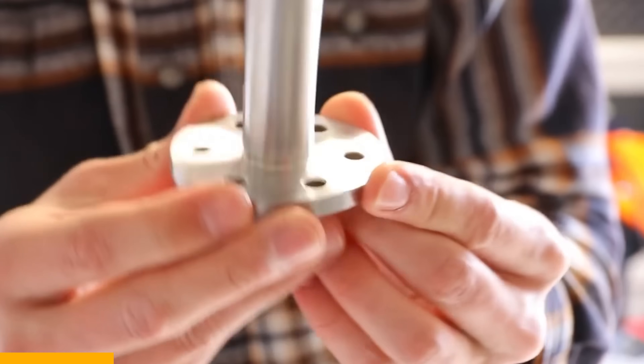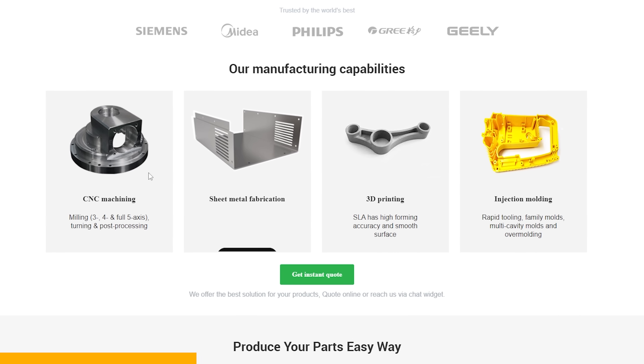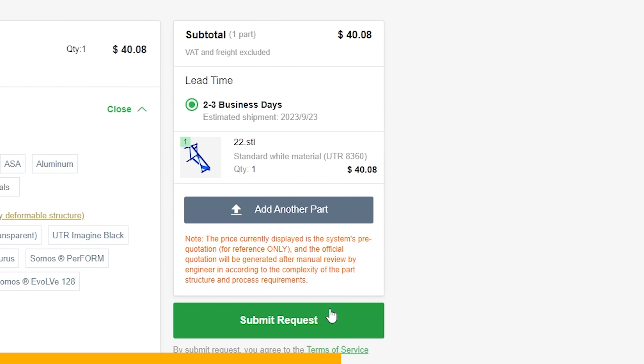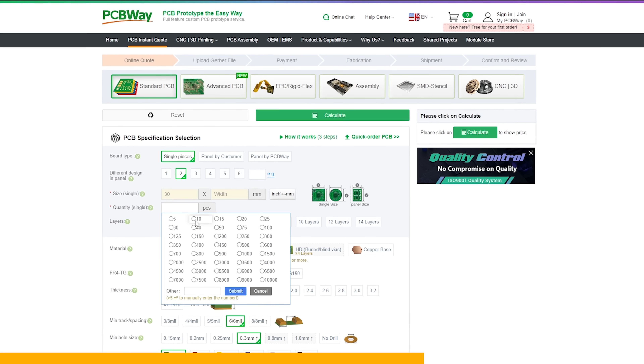For the past year I've sent numerous files to PCBWay to be either CNC'd or metal 3D printed. All you do is upload your file and it will provide you with a plethora of options in regards to materials. PCBWay also offers PCB manufacturing and with their instant quote feature you'll get the pricing up front. My experience is that you'll have your new part just a week after placing the order. Check them out in the description below.